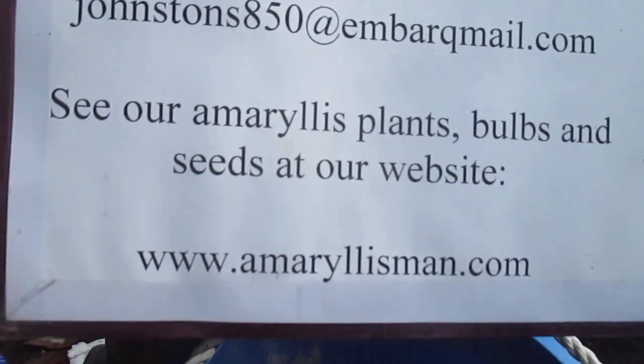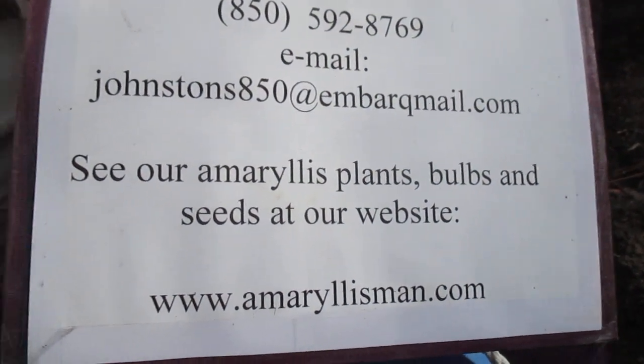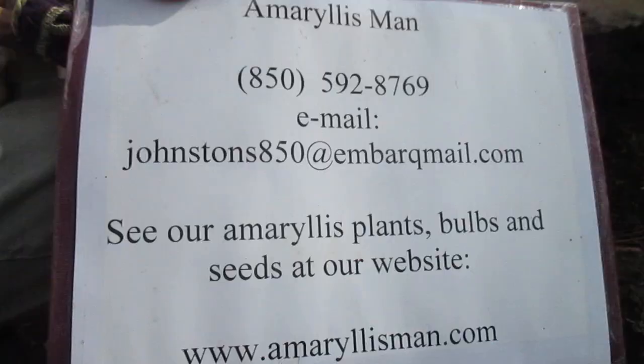Come see us on our Amaryllis Man website and you can pre-order your fall bulbs. They'll be coming in the first of October and we'll ship them to you right away. See you a little later. Bye bye.